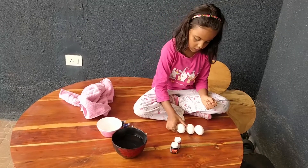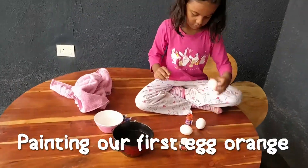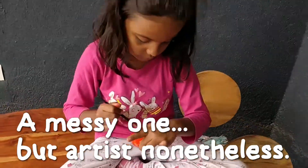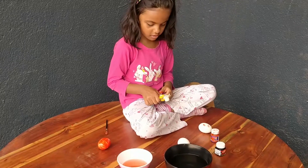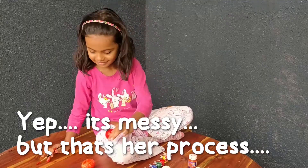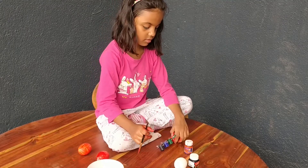For the first egg, I am going to use orange. Are you going to use the orange color for the first egg? Yeah.